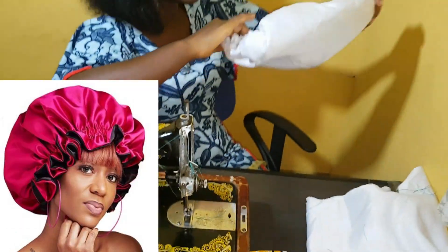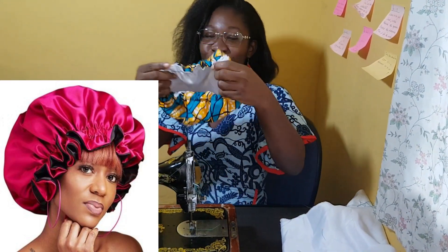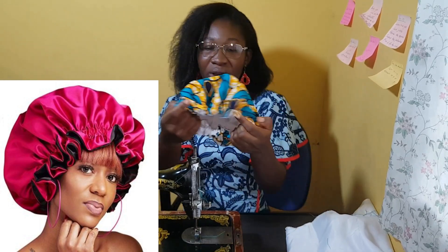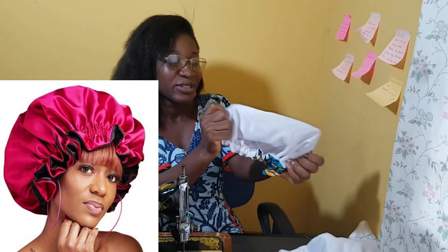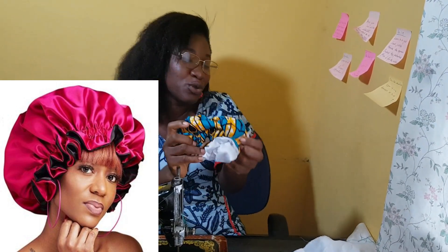Now we are done with our tutorial. That's how it looks and that's how the end result will look. As I said, you can wear it both inside out. That's the end result for your babies. If you want to also wear one as a mother or for yourself as a grown-up, just increase the size.